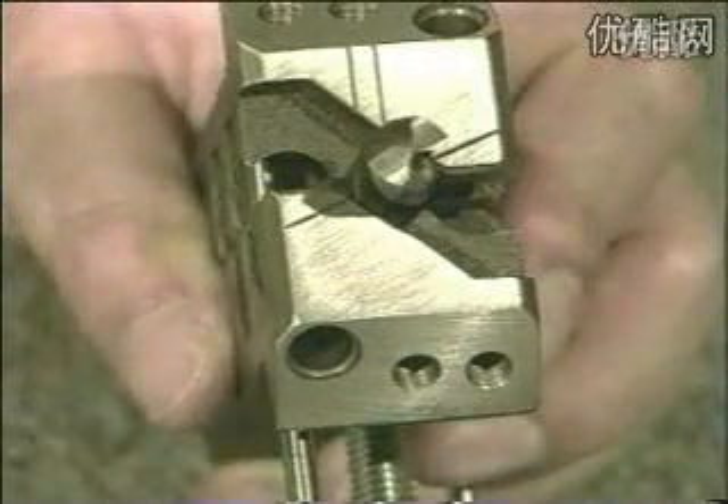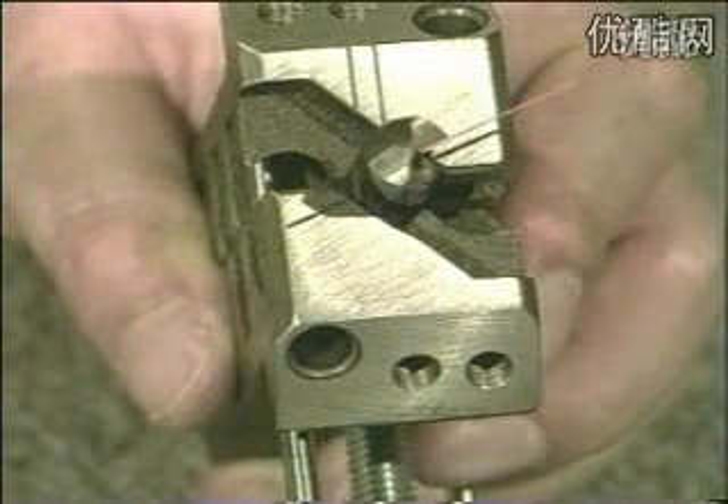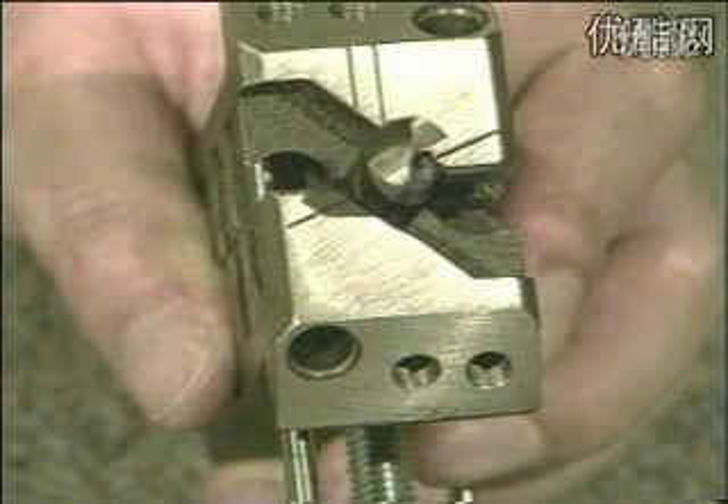Turn the prism 180 degrees including the fixed drill inside and feed forwards by slowly swiveling to the identical scale mark.